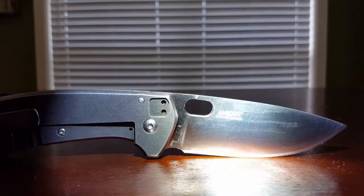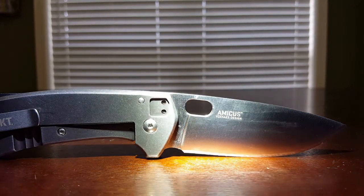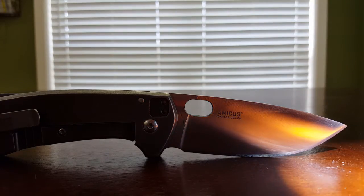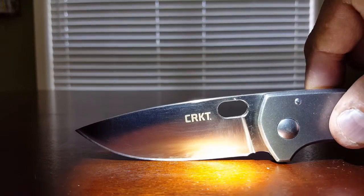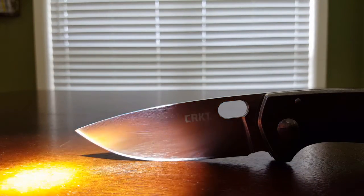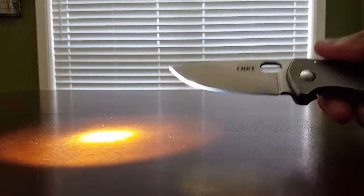If you notice the grind on the bottom: on this side the grind starts kind of low and stays that way, but on the other side the grind starts kind of high and then goes higher and then back to lower again. So it's not a perfect grind. But it did come really sharp out of the box — I'm not really complaining about the grind so much as I am about just the way the blade looks.